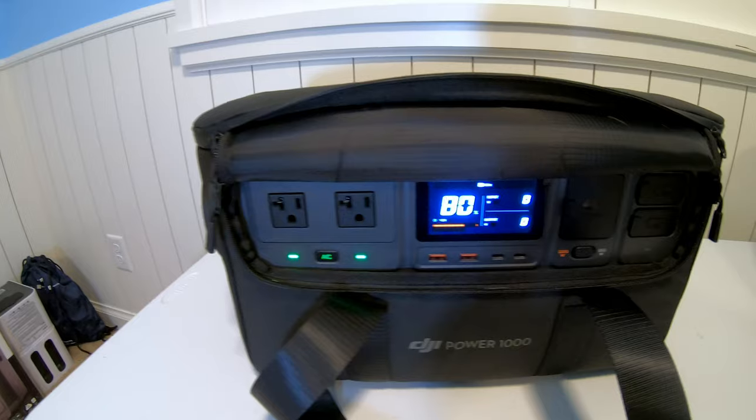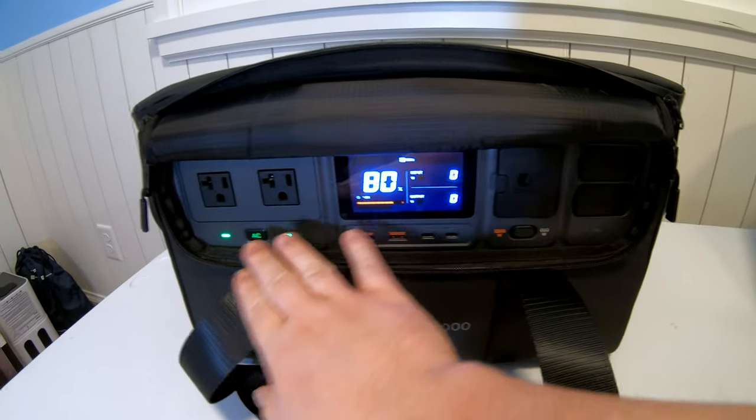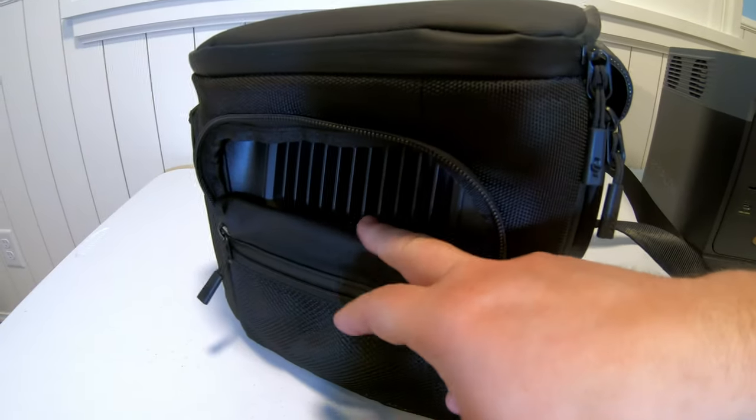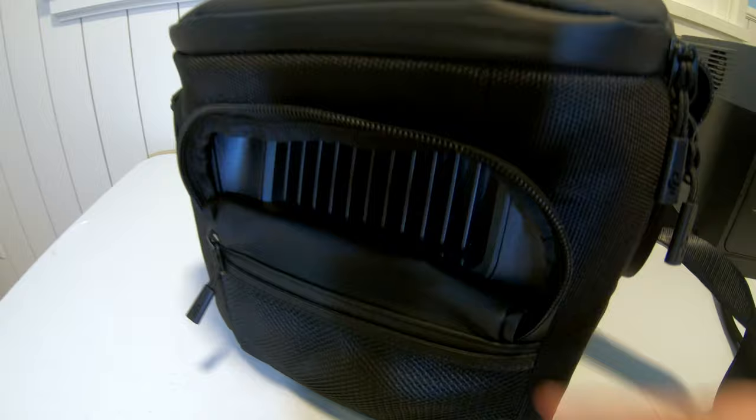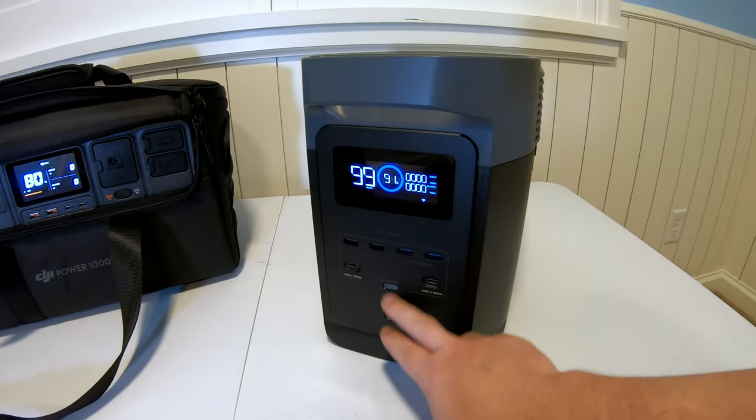The bag available for the DJI Power 1000 allows you to fully utilize the power station while it's in the case — you have access to all ports and buttons through the front cover, with pockets on the ends that unzip to allow ventilation, and a zipper pocket in the back for accessories. EcoFlow makes a case for the Delta II as well, but it's more work since you have to open the front panel, back panel, and ventilation ports separately — going back to the virtue of having everything on one side.